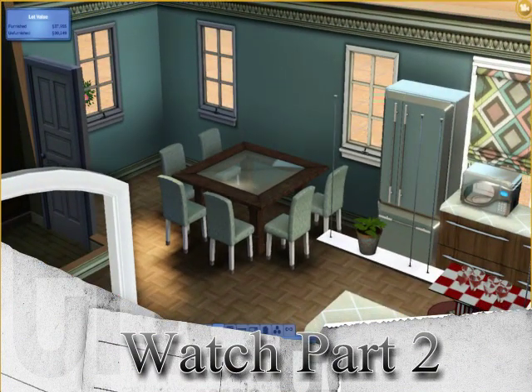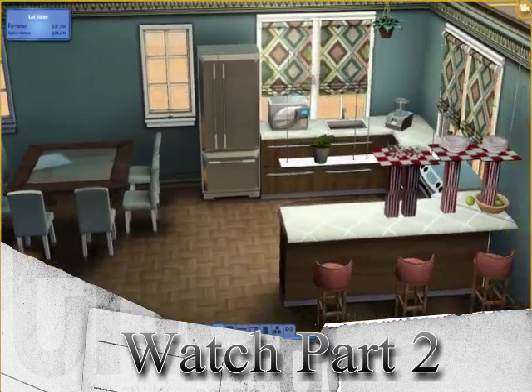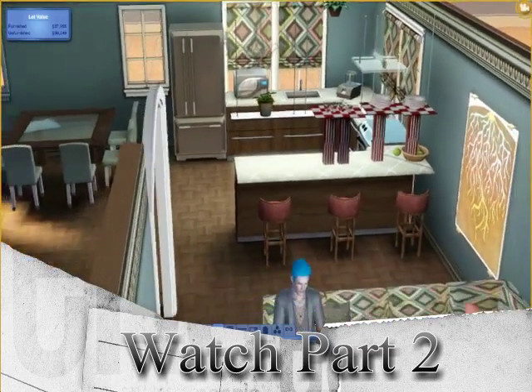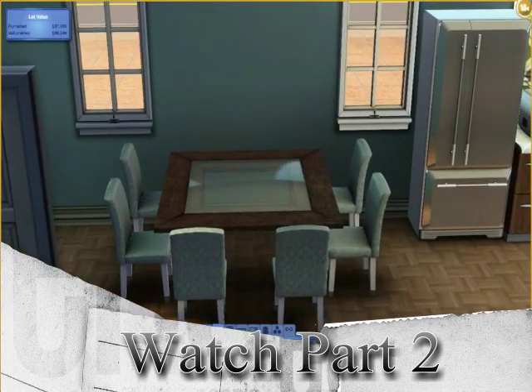So, that's it for part one. The next part will be the dining room and the bathroom. I hope you enjoyed. Just click to watch part two. Like and comment and subscribe. And, leave me requests. Thanks!